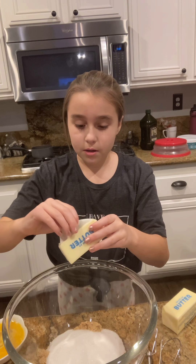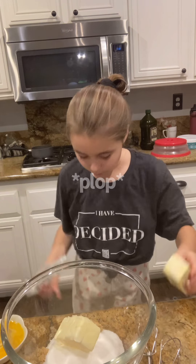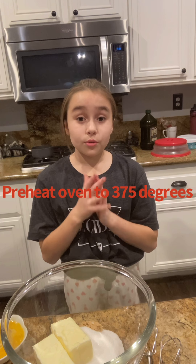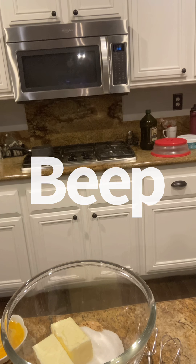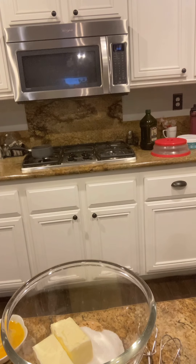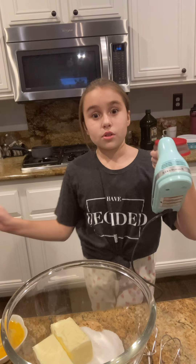Then you're just going to want to put that in your bowl — one stick and two. Now, right about now you're going to want to set your oven to 375 degrees. It's preheating. Now we are going to use an electric mixer to mix this up. I'm going to speed it up for you so you don't have to see that.